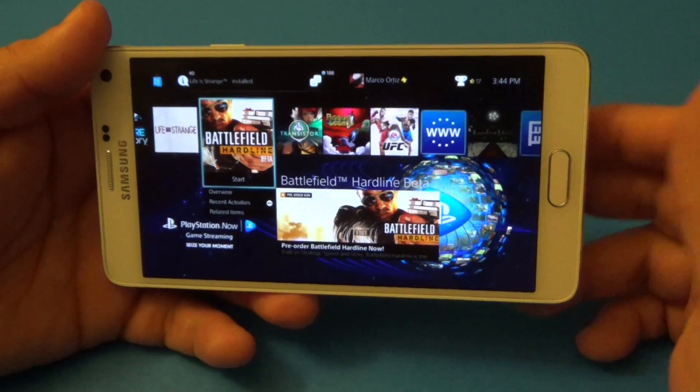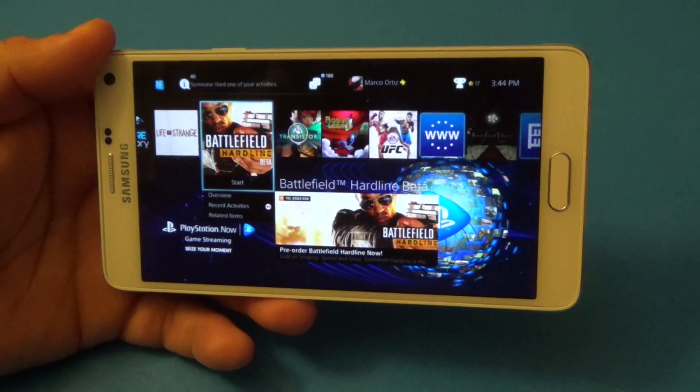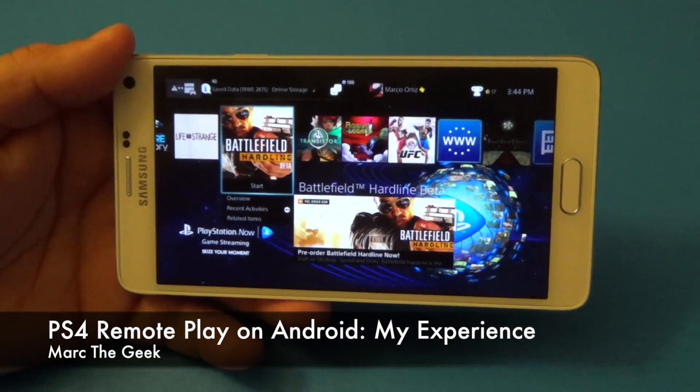But that's it guys — I hope you liked the video. Let me know what you think about it. Like I said, it works very good. It's not going to work better than Xperia phones, but it works. Thanks for watching guys, till next time.